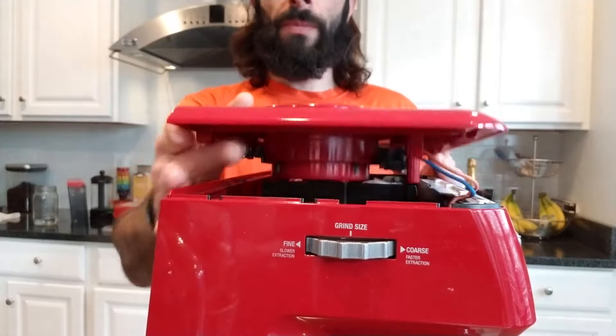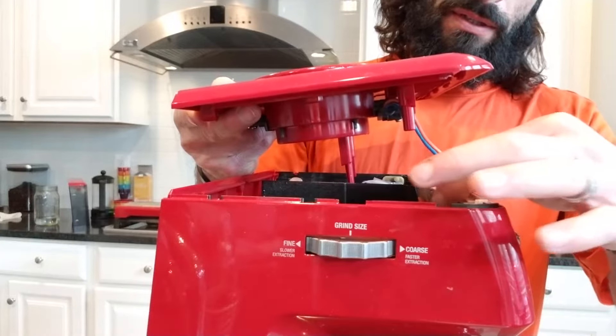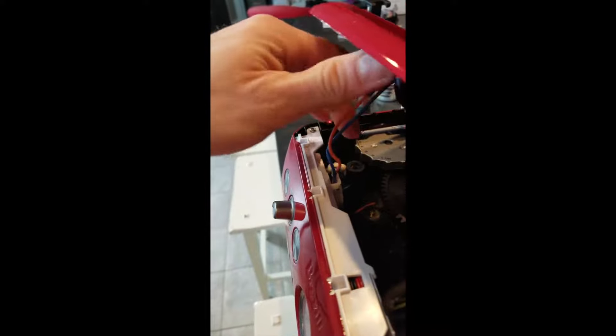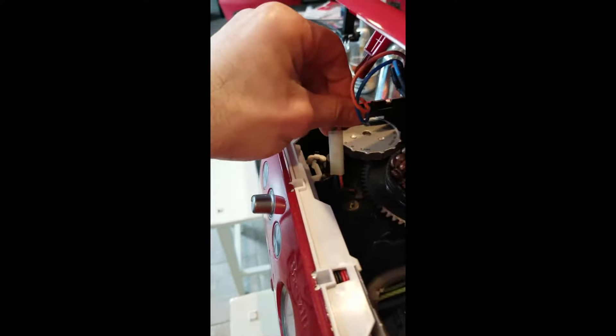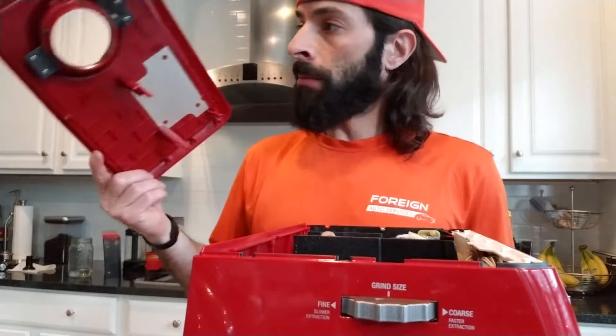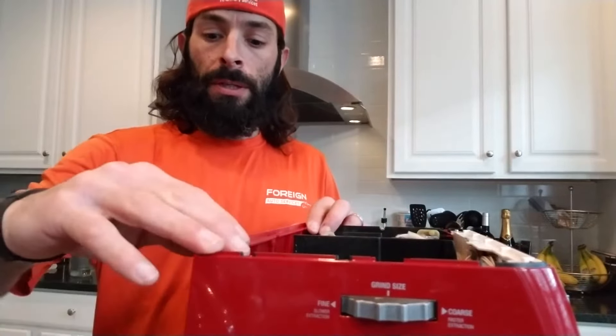You'll see this cable up front — you need to move it out from the loop that's holding it, so just slide it out. Then you have your connector — disconnect that and go ahead and pull the top off and set it aside.